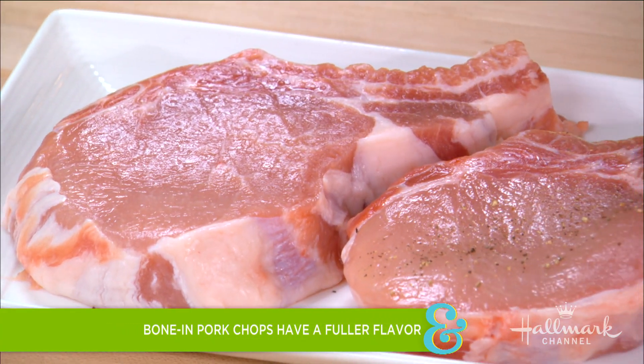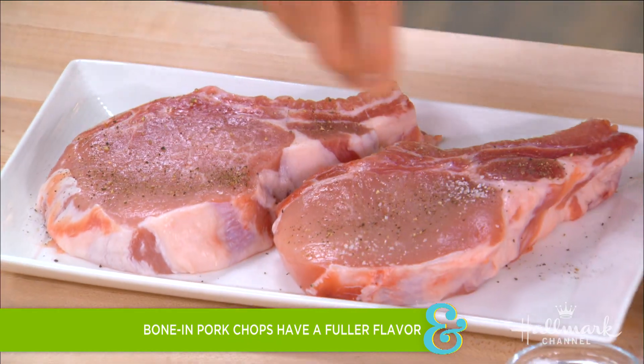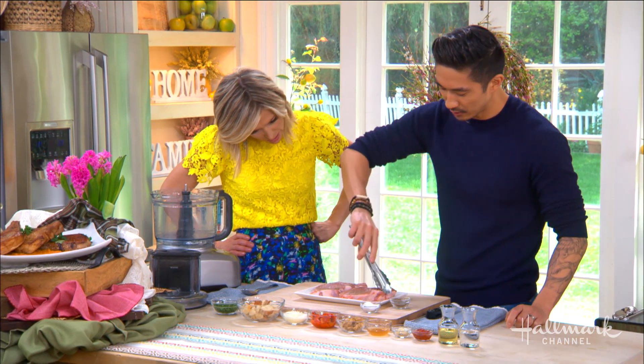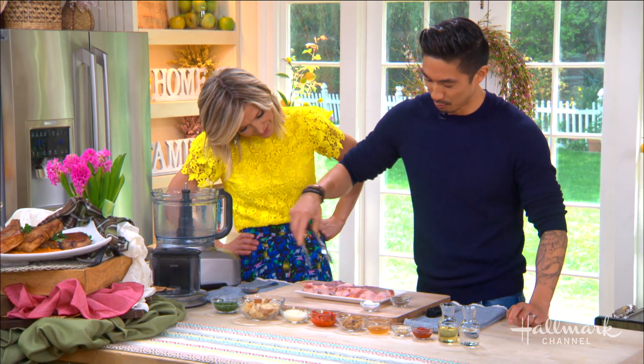We start with the thick-cut pork chop — I like the thick cut because it looks more like a steak. I'm going to season it with some salt. When you're cutting into it, it just feels substantial.